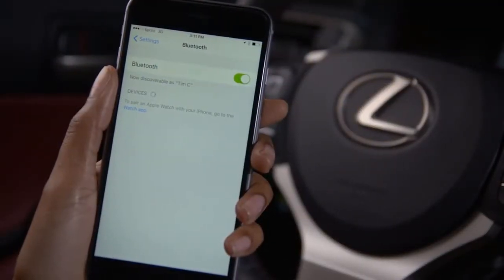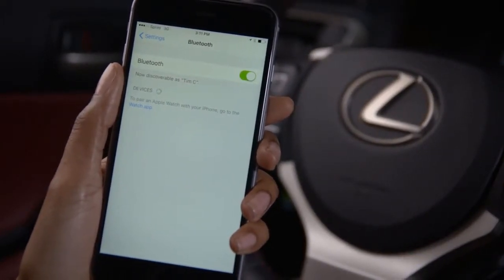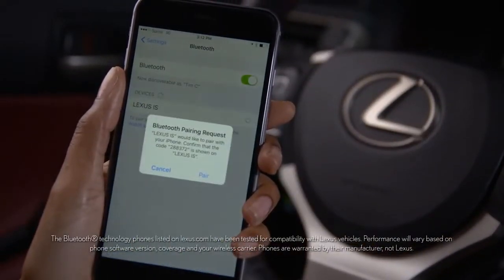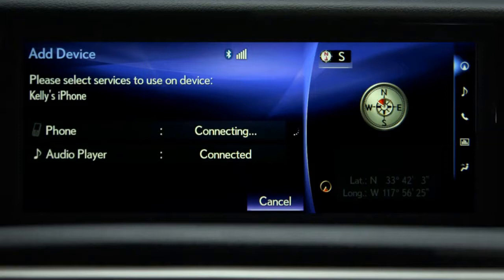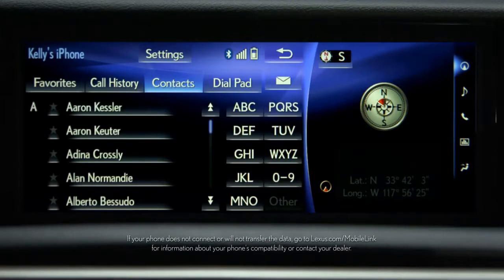Be sure your phone's Bluetooth feature is active and discoverable. Then select the vehicle's device name in your phone's Bluetooth settings menu. Some phones will pair automatically, and some may require you to compare the passcode on your device and select Pair to connect. If your phone requires a passcode to be entered, the system provides one below the vehicle's device name. The system will connect the device for both phone and audio capabilities. Your contacts will be transferred automatically if automatic transfer is enabled.